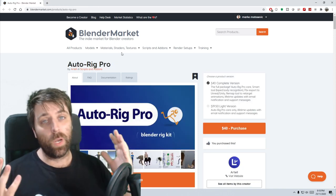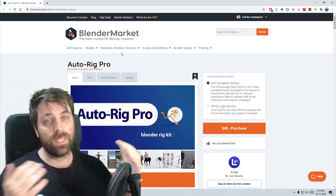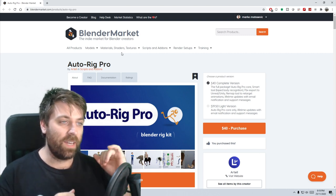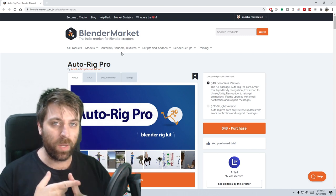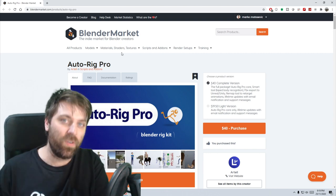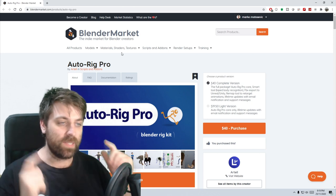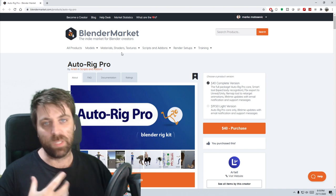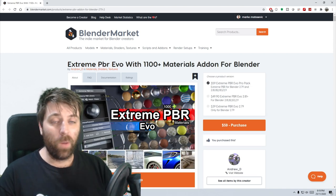AutoRig Pro — I use it, abuse it, love it. Great for rigging characters, and the new version with QuickRig Pro has allowed me to create three characters and quickly re-rig them using AutoRig Pro. Highly recommended if you're doing any sort of animation.